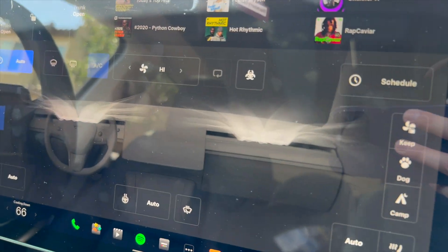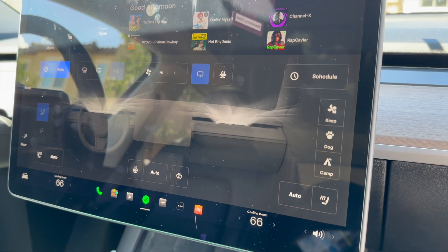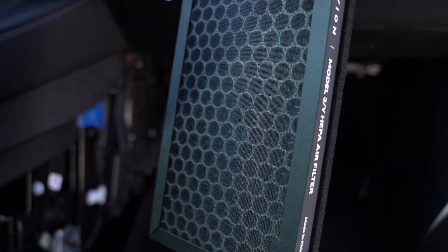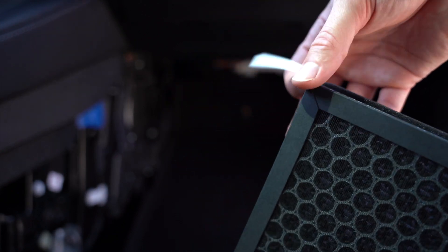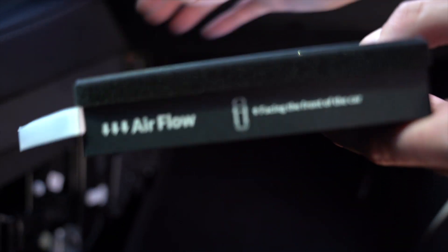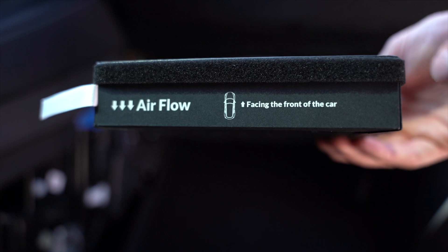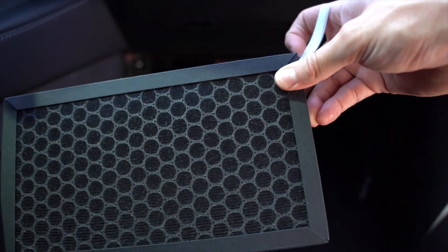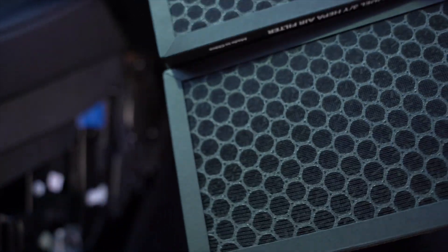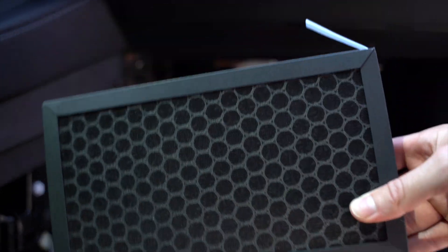We want to dry it out real quick, so on high, let's get it. You might not want to be in the car — I'm just going to step out just in case it's too chemical. Now these filters come easy as possible. Tab goes on the outside as it came out. There's also signage on here that shows you which way to face it — this blue side will be facing the front of the car. You stack them on top of each other, screw everything back in.